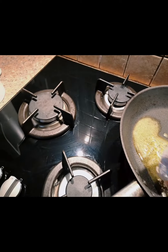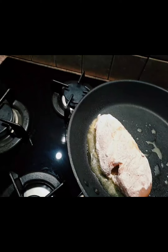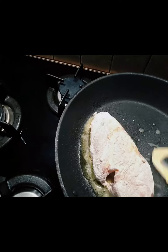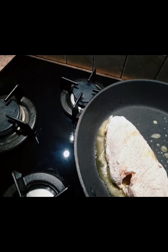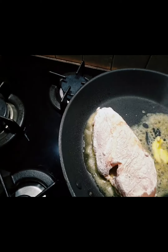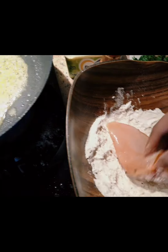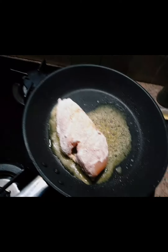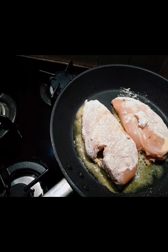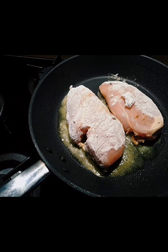Put the chicken to fry until done. We leave the chicken until cooked, just one side.